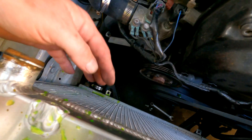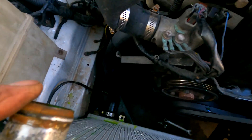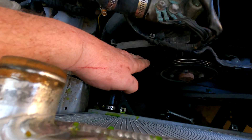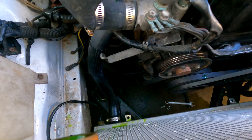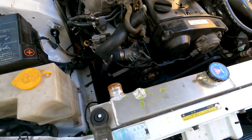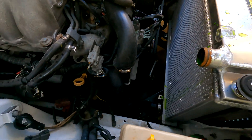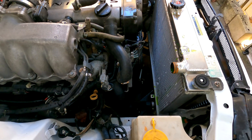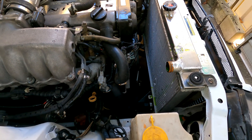What I did have to do when I took my shroud off was remove my top hose, and it will make it a bit easier to get in there if you guys do the same — just bear that one in mind. Now I'm going to put you on time-lapse and get this thing in and see if what I thought is supposed to happen actually happens.